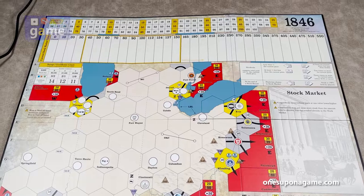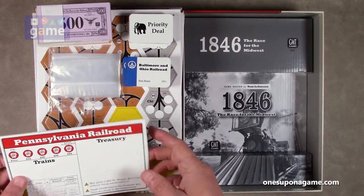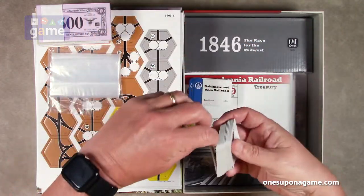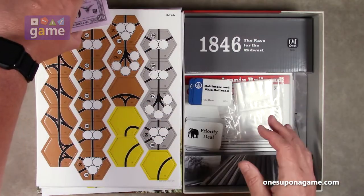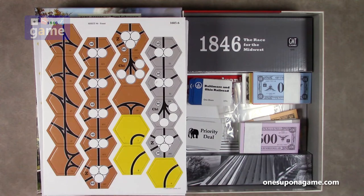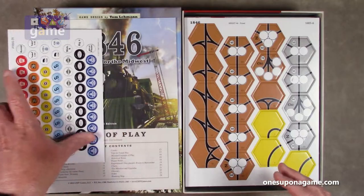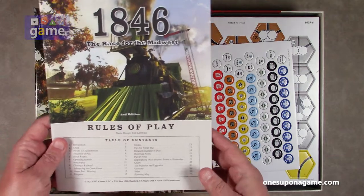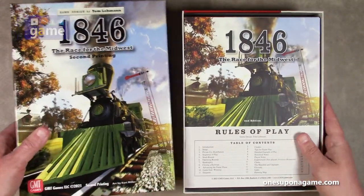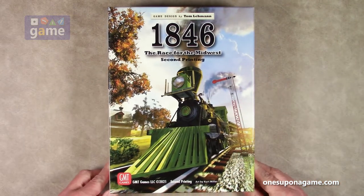So that's a quick recap of everything you get in the box. If you pick up 1846: The Race for the Midwest by GMT Games, you'll get the company charters, share cards, train cards, and private company cards, a bag of bags, the big beautiful game board, six sheets of track hexes, one sheet of company counters, and the 24-page rulebook — of which about 13 pages is actual rules and the rest is extra material. That is everything in 1846, second printing, designed by Tom Lehman and put out by GMT Games. Thank you so much for watching, God bless you, bye-bye.